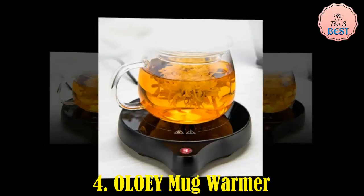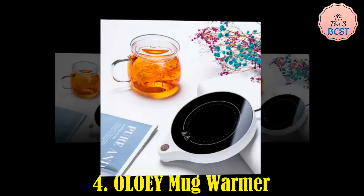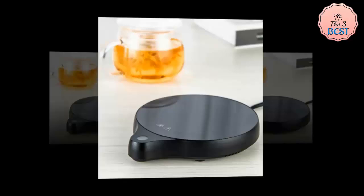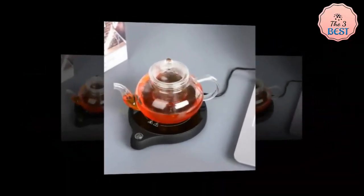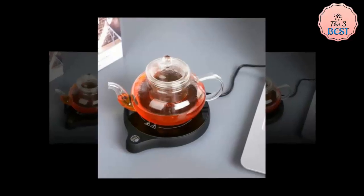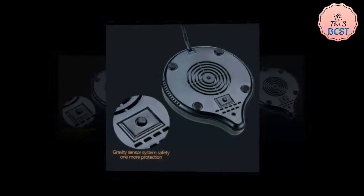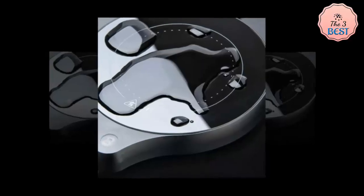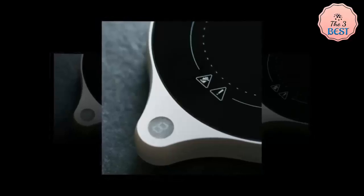OLOEY Mug Warmer. The OLOEY Mug Heater Warmer is a versatile and compact heating pad designed for keeping beverages warm or even boiling water. Design and Build Quality: the device is sleek, with a mini size that won't clutter your desk or table. It comes in two colors, white and black, to suit different preferences. The use of ABS and alloy materials ensures durability, while the high-hardness crystallite panel enhances heat conduction.